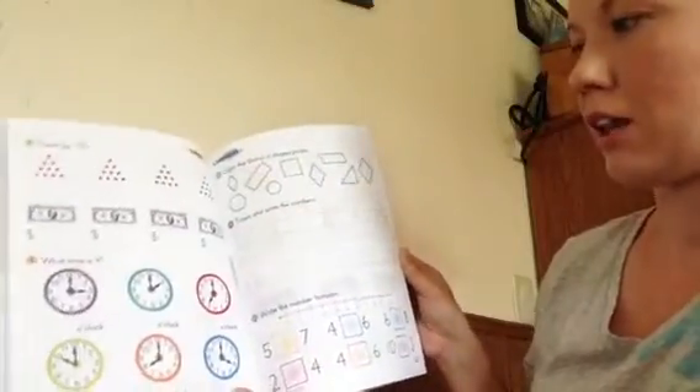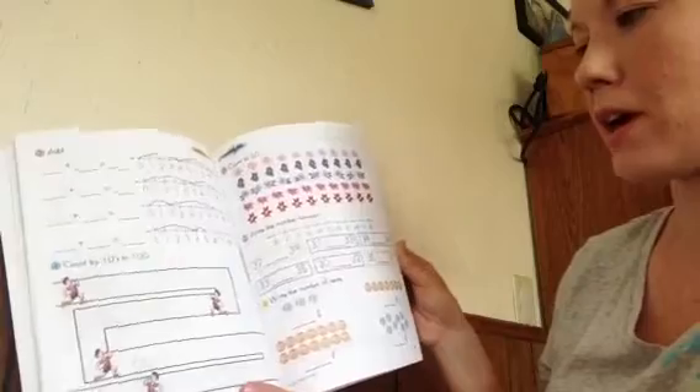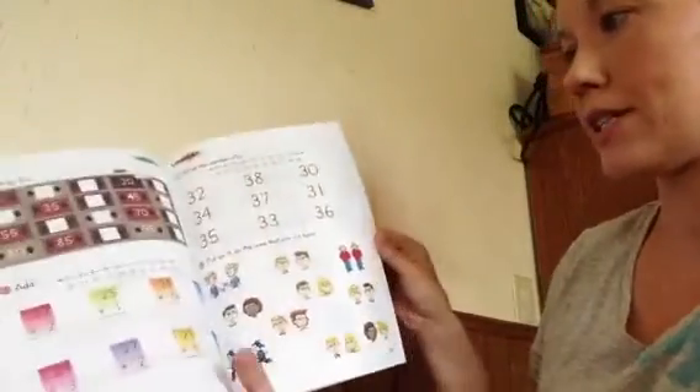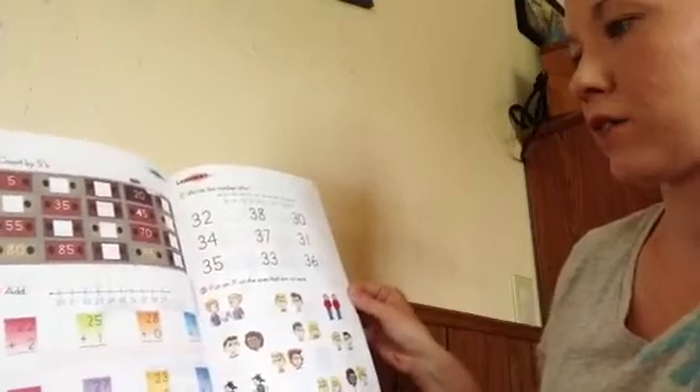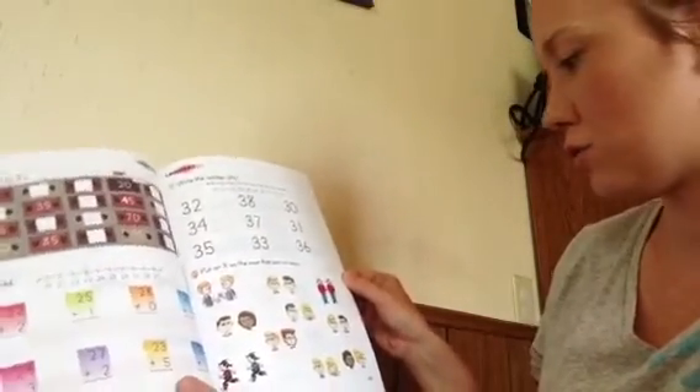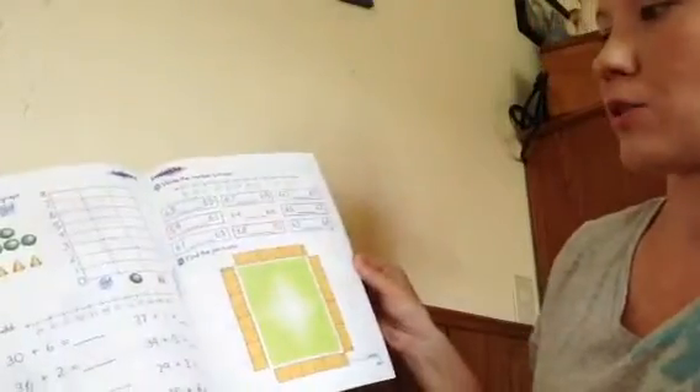Otherwise, I like how it moves right along — introduces the topics, they practice them, and then they always review them. They're measuring already, and they'll do a lot of number work all the way up to 100. Clockwork is in there, and they have lots of counting by 5s, 10s, and 2s. It's a great curriculum and I think we will really love it.